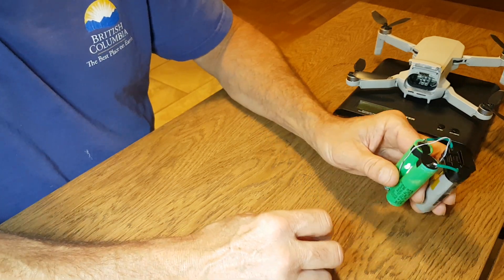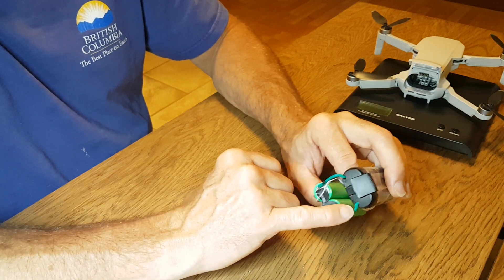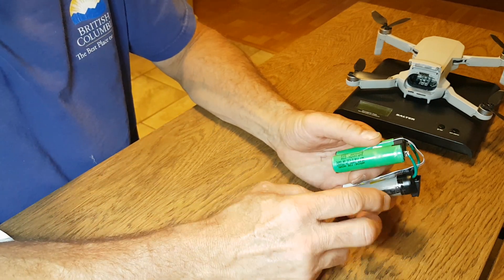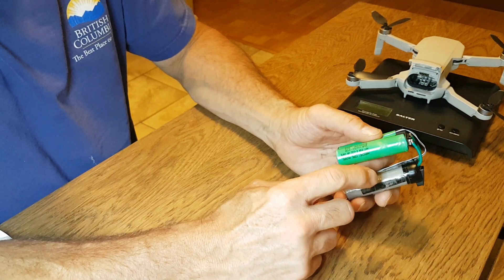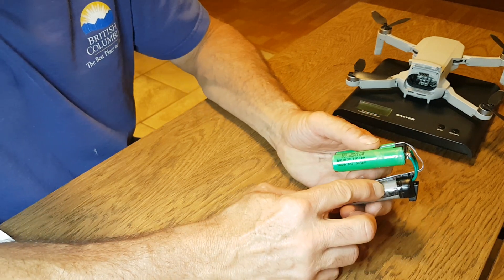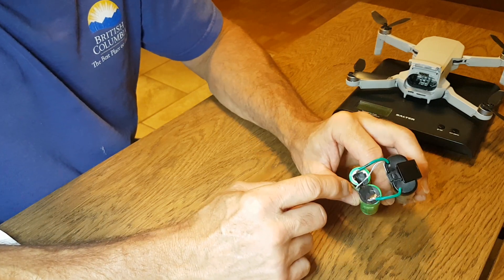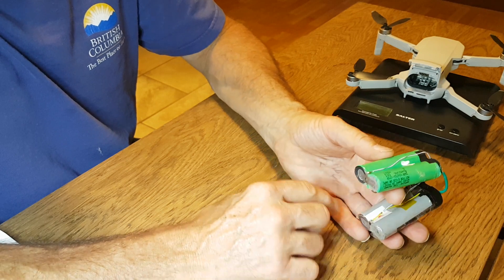I basically doubled the battery size by piggybacking all the connections across — the positive on this battery pack runs to the positive on another Mavic Mini battery pack. This green one is the current model battery they're using, which is an A-cell, assumed to be another 2500 milliamp cell. The other ones are the old batteries that came with my drone.